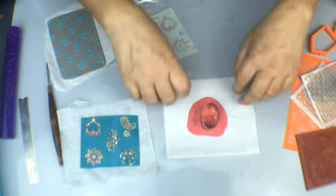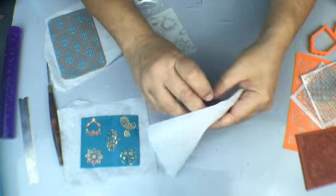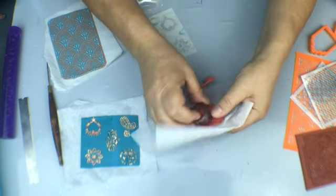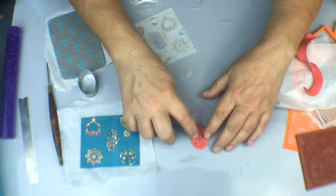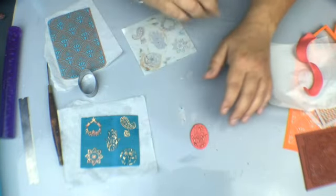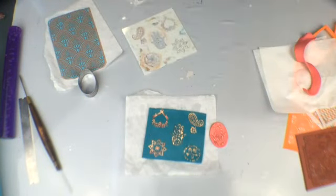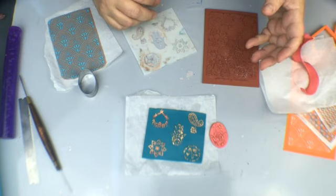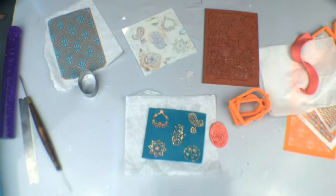Then you can take a cookie cutter or freehand cut it — whatever you want to do. And there you go — here's the hamsa that has now got ink on it and it's ready to go and be used for anything. I hope you have fun with this — it's a really easy technique, and there's lots of things you can do with silkscreens, stencils, colors, and more. Just play around with it and before you know it you'll be making amazing things. Have fun and I will see you next time — thanks for joining me!